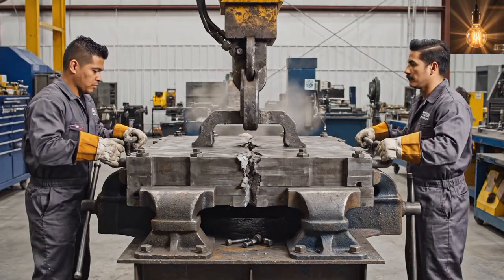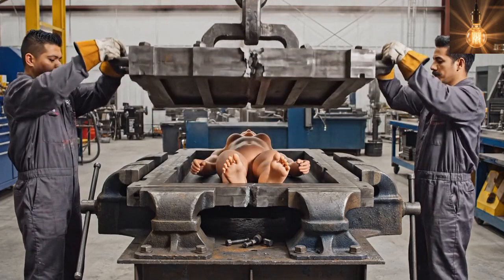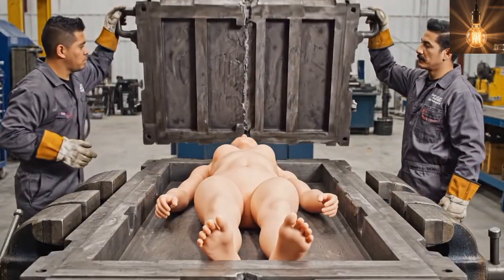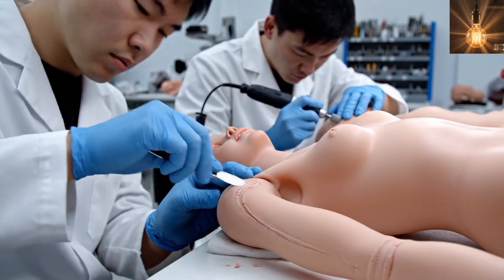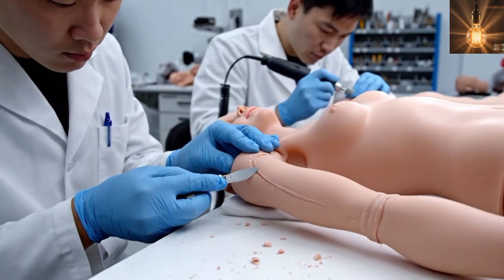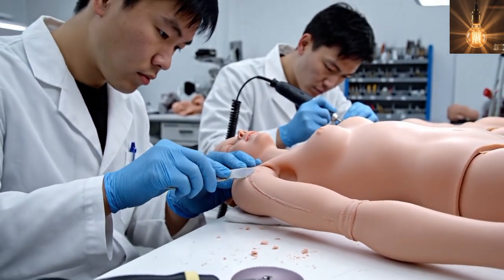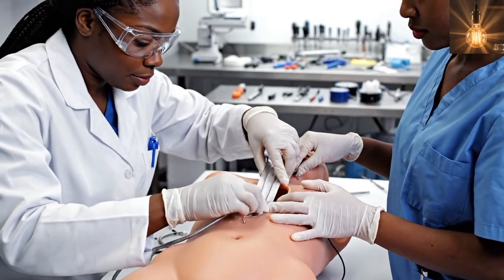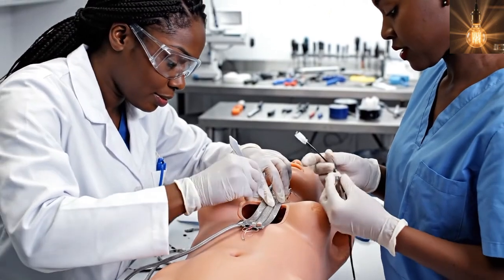After curing, the mold is opened to reveal the silicone female doll's body. Any seam lines on the silicone female doll are trimmed for a smooth finish. Some silicone female dolls include optional internal heating for a warm touch.